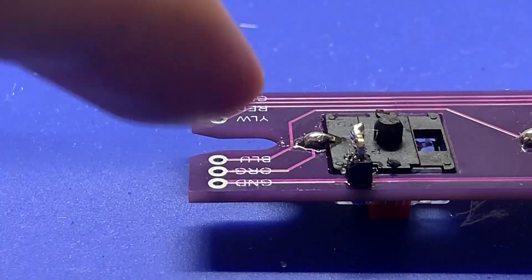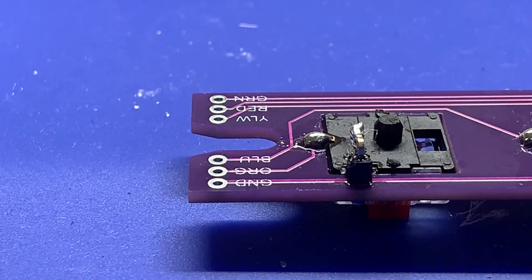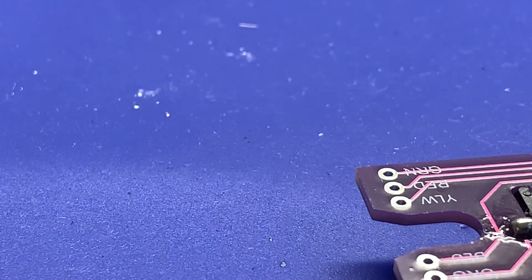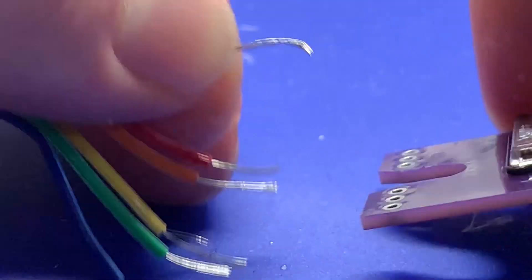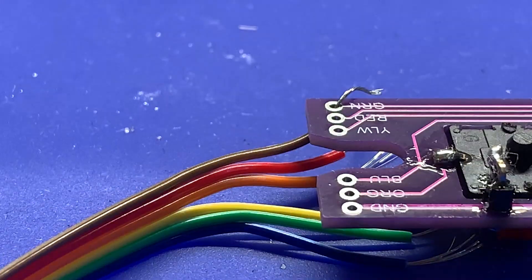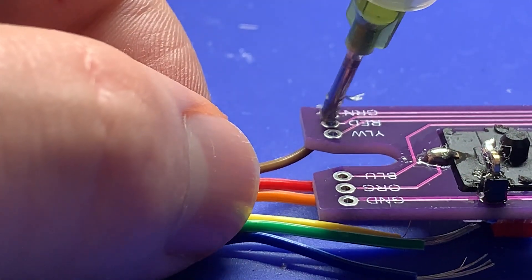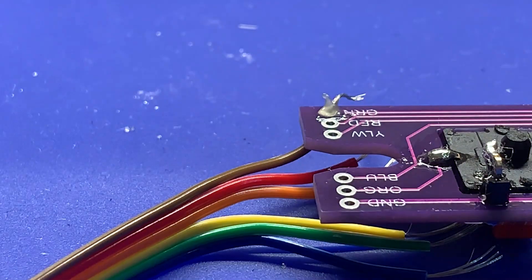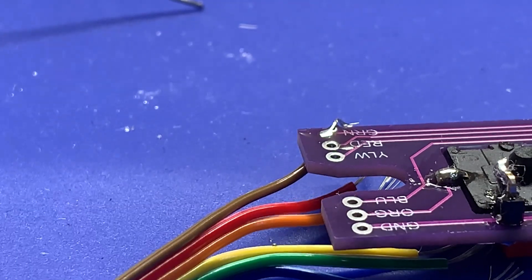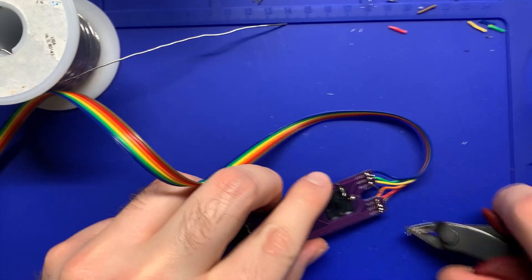Now solder the other end of those six pin wires to the fretboard. Make sure you've got the exact same colors going to the exact same spots on the fretboard as on the strum board — they're all labeled, so make sure your colors match. You can technically solder these to either side of the fretboard, but you should really do it from the bottom. Make sure you twist them up for an easier time. Solder from the bottom of the fretboard because that makes them sit a lot nicer in the shell.